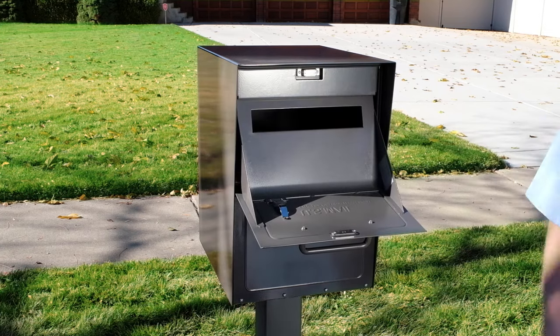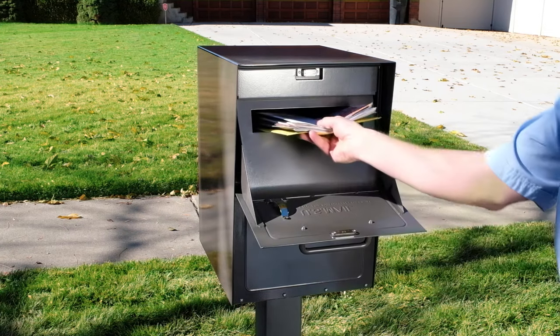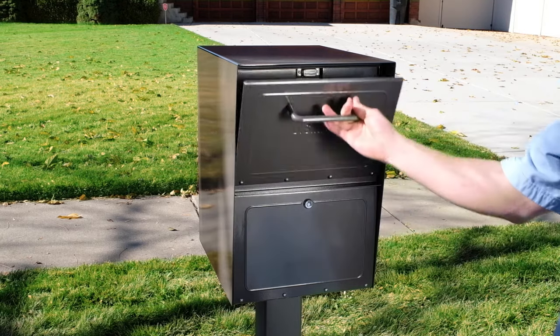Ensure your packages and personal information stay safely secured inside your mailbox with a MailCase locking mailbox.